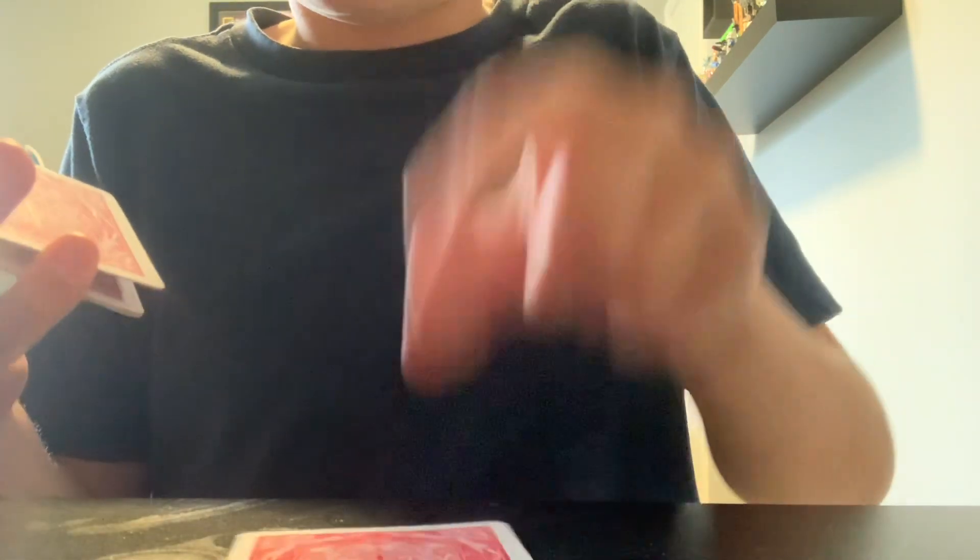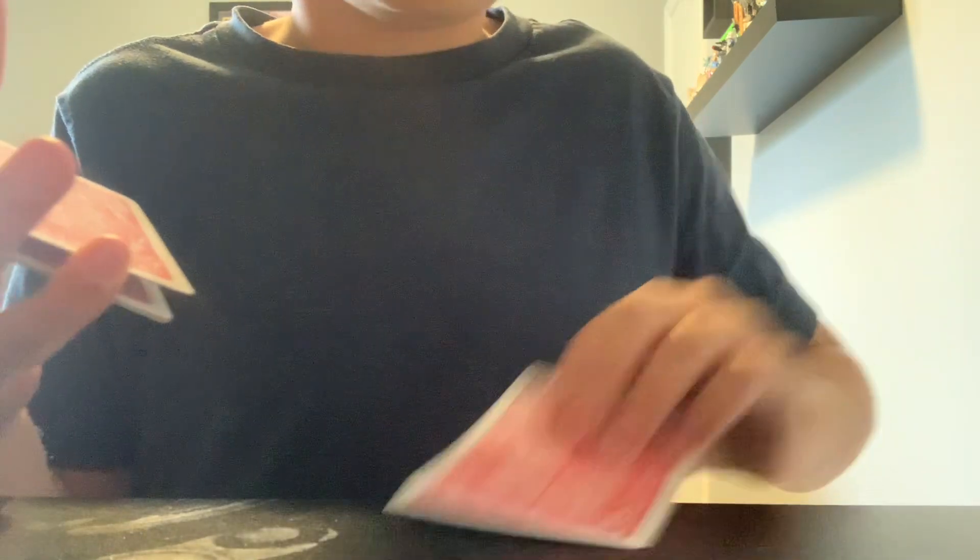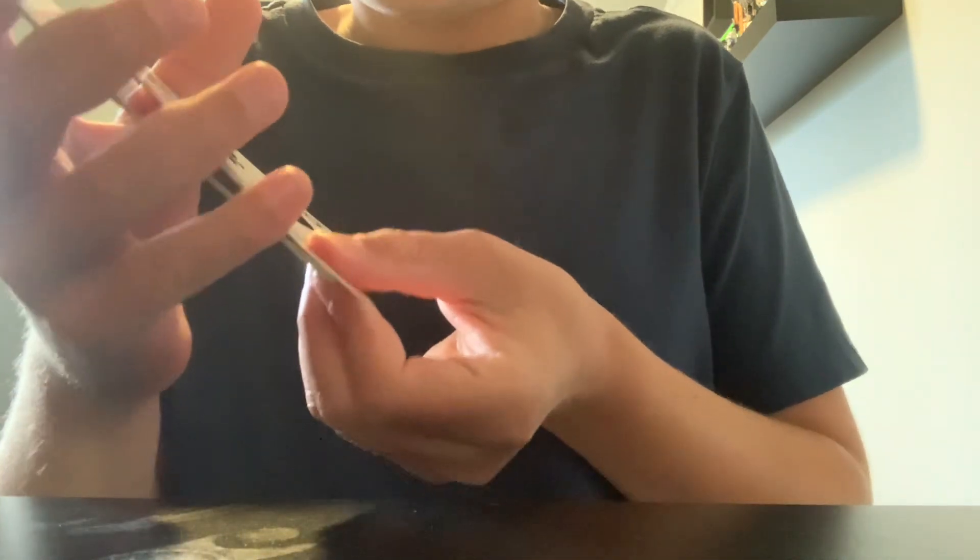Slide off the top card and say 'I don't think that's your card,' but do not show them it — put it to the side. Then do a double lift: lift two cards that your pinky is holding and flip them over. This reveals their card, but don't tell them that. Say 'I don't think that's your card,' then flip it back over.